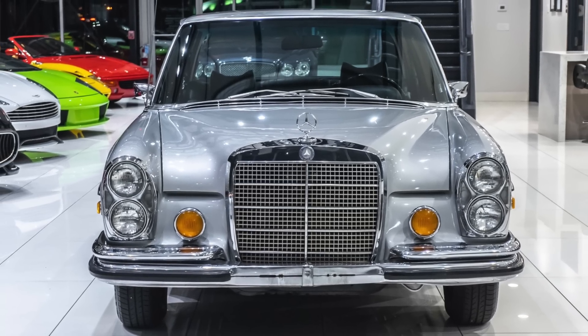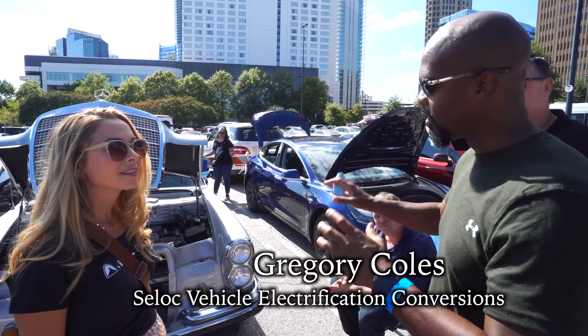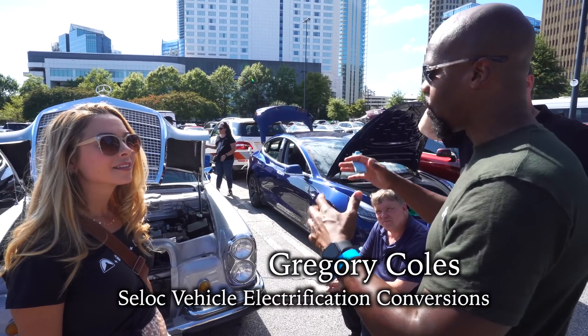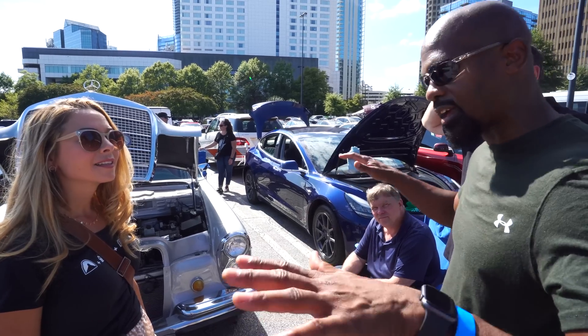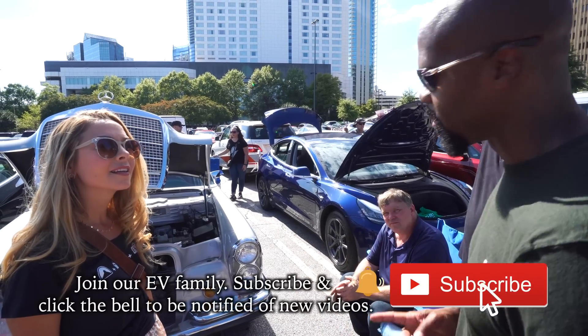Inside it's got a Nissan Leaf drivetrain, Nissan Leaf battery pack, and suspension. It's got an older look but a newer ride. Because of the weight of the older car and all the components, it's got a heavy, Cadillac-ish ride where it kind of floats. And that's what we're working with.